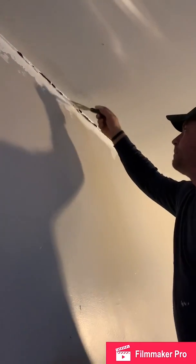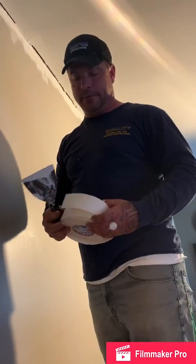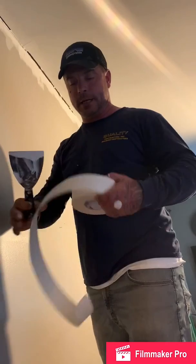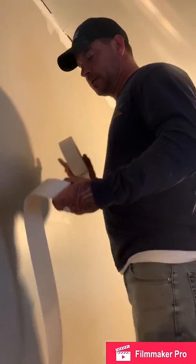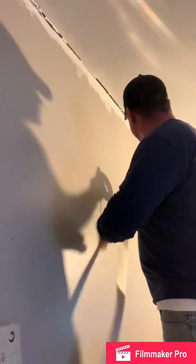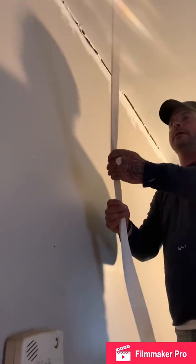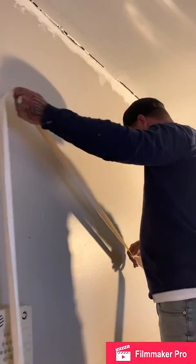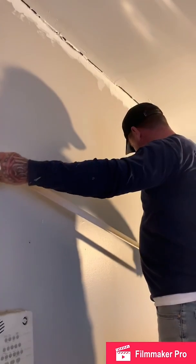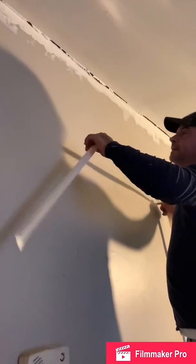This tape here is just paper — it doesn't have any adhesive on it like regular tape you'd find, like contact tape or duct tape. It's not sticky on either side. So what I want to do is pull up enough to do this wall — right about there should be enough. It bends in half; there's a seam all the way down it, so I bend it right in half all the way. That's going to allow me to put this tape right into that corner.